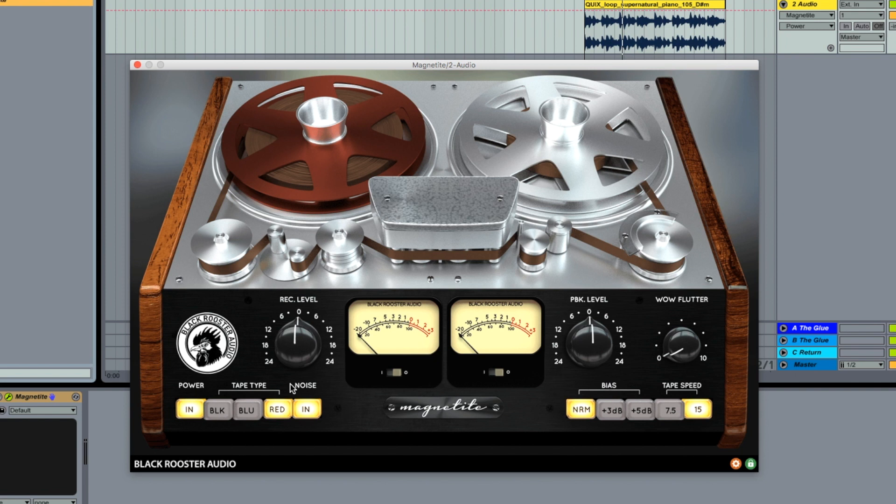So let's jump into the actual plugin and what it does. First of all, you've got the power button — that's going to bypass the whole thing. Super easy and nice to use for A-B comparison with the settings. They've given us three different types of tape. From what I've gathered, the red setting up here with the red tape is somewhat more of a flat frequency response. If you go to the blue tape, it's more of the high frequencies that tend to come out or get affected. And then black is more rich low end. So I've been tending to stick to red just with what I've been playing around with — I'm enjoying that one.